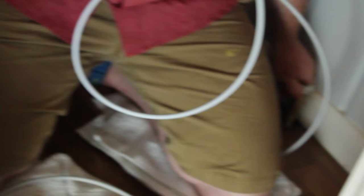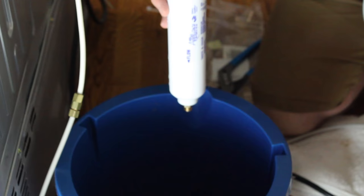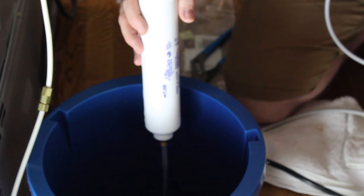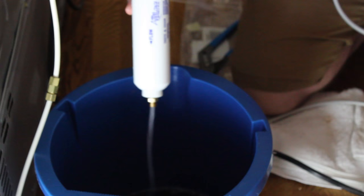Turn the water on slowly and check that there are no leaks. If you don't bleed the filter, you're going to get a lot of air in your line, and when you try to get ice or water from the front of the door it's going to take a long time to come out. Make sure you bleed it for about half a bucket, then we'll hook the other end on and you'll be ready. This is the kind of flow you want to see coming out.